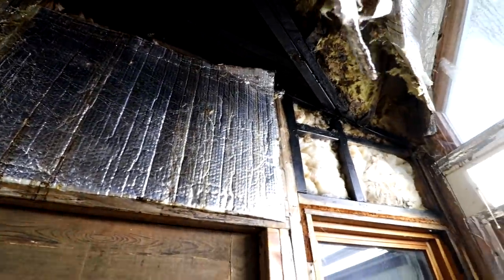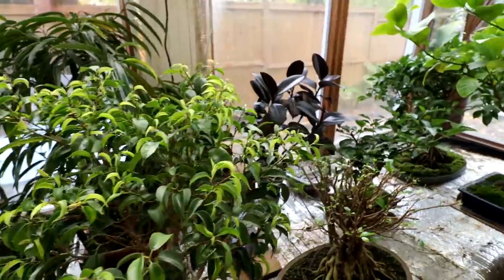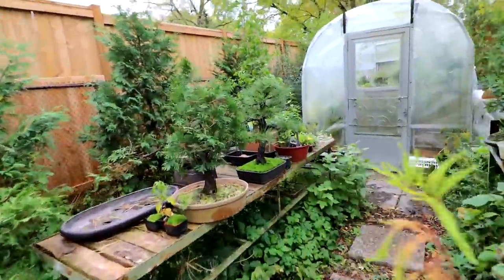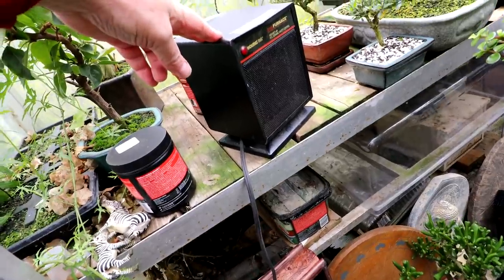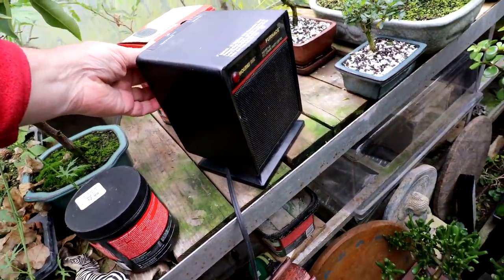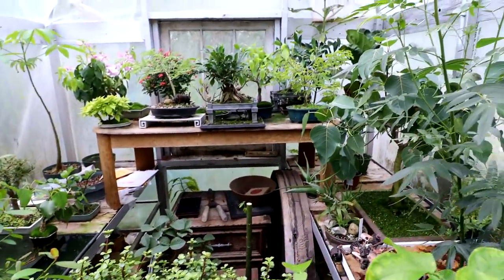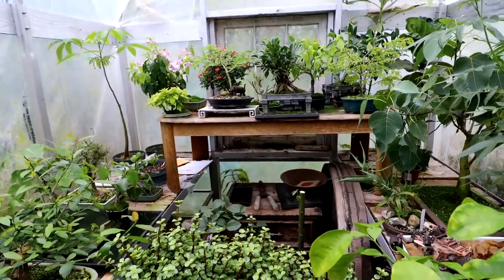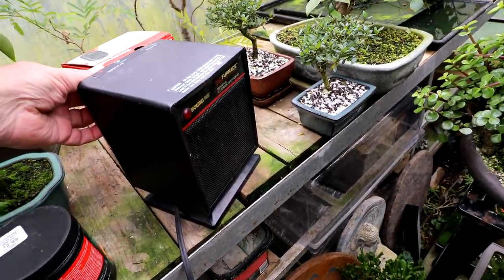Let's head back outside and I'll show you how I keep all the rest of my plants warm when it's really cold outside. I'm back in the bonsai zone. We'll enter the greenhouse and I'll show you what I'm doing for heat inside. There's a little furnace here — a ceramic furnace. It's got a little temperature control in the back. You can hear it running. It blows hot air into the greenhouse and keeps it warm enough that the plants don't freeze. The plants are doing very well. It just comes on when it needs it.